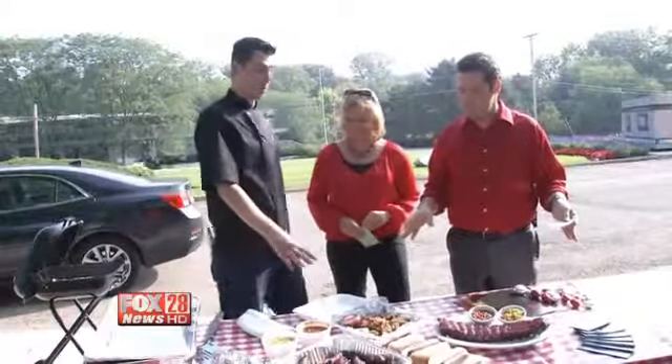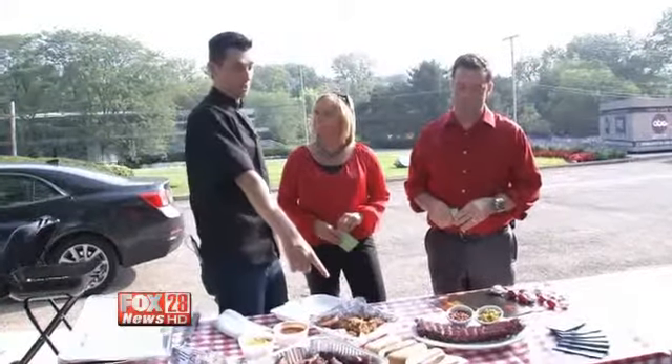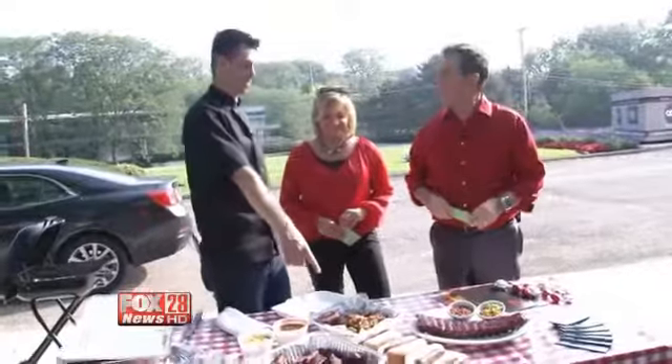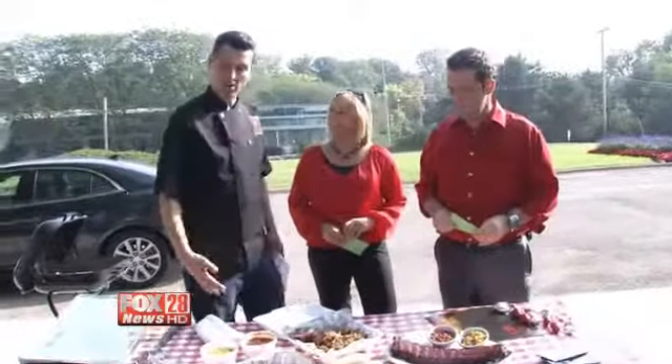We have our signature pulled pork, our slow smoked chicken wings, our beer basted bratwurst — which is coming on the menu here on Monday — our full rack of baby back ribs, slow smoked and then sauced with our baked beans and corn. And over here is our pretzel burger.